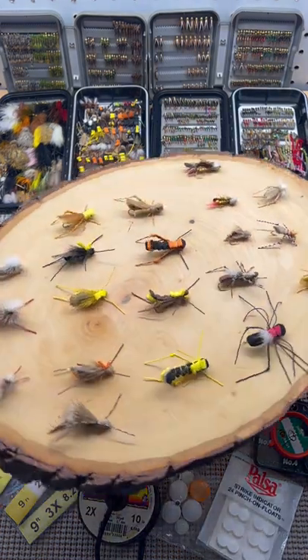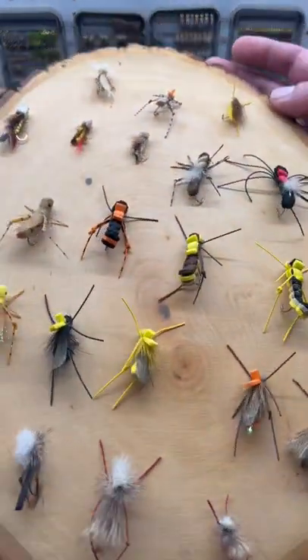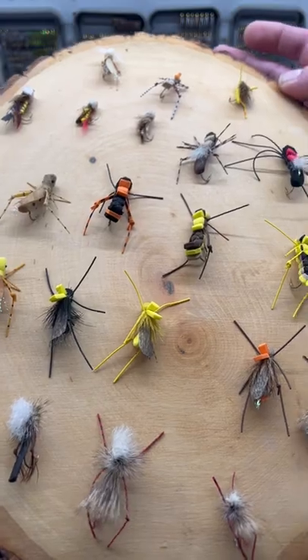You can also fish them under an indicator — get some foam or some parachutes.